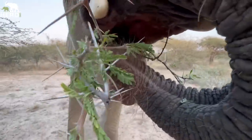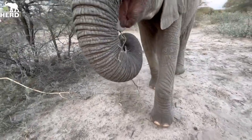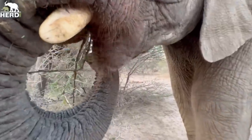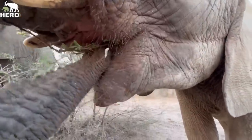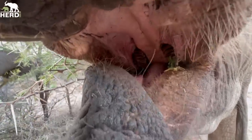You see those thorns — huge thorns. She picks up the branch and pushes it towards the back of her mouth. As Owen explained, it's at the back where the molars are, so she can bite it. Look at her tongue — it's behind the tongue, at the back. And the saliva, as Owen explained, also helps. See how she pushes it towards the back.